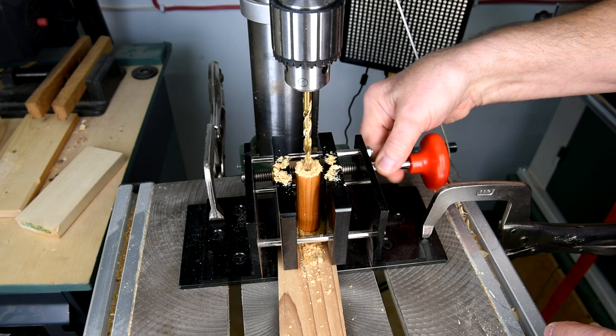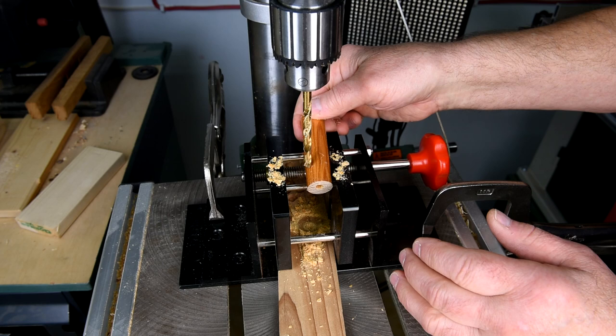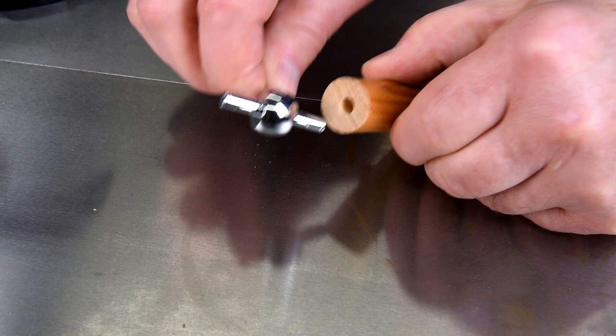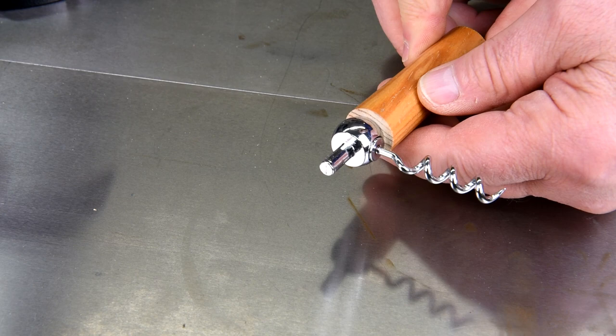After all the effort I went to to make sure I was going to get the hole in the right place, I screwed it up somehow. I know I could have cut off another piece of broom handle and done it the right way and you would have never known the difference, but as I've said before I like to keep these videos honest. As you can see here, there's plenty of wood on the lean side of that hole — I don't need to worry about not having enough wood to turn down.